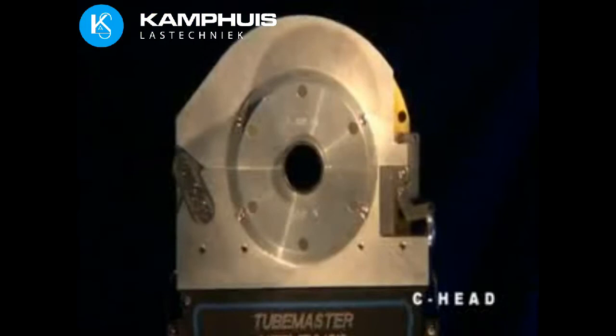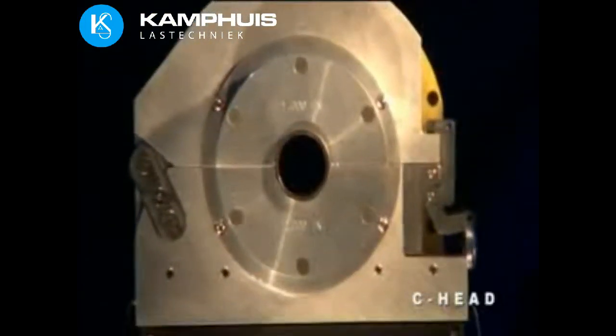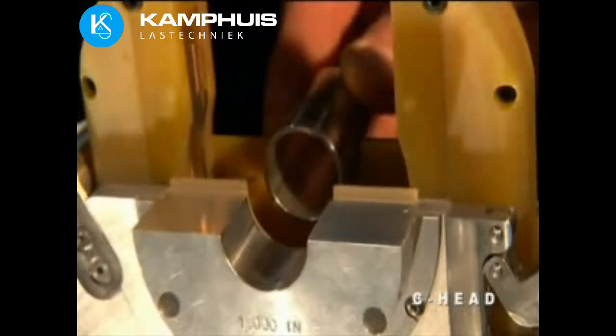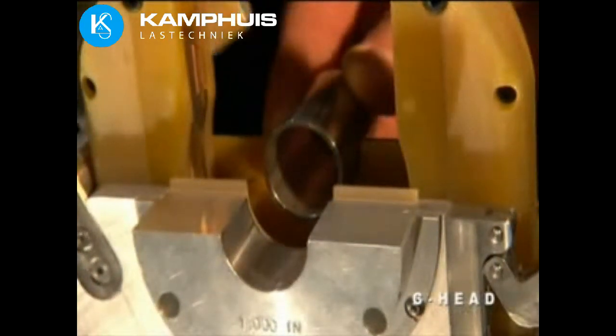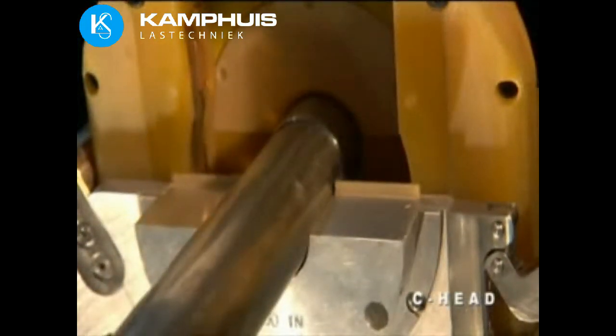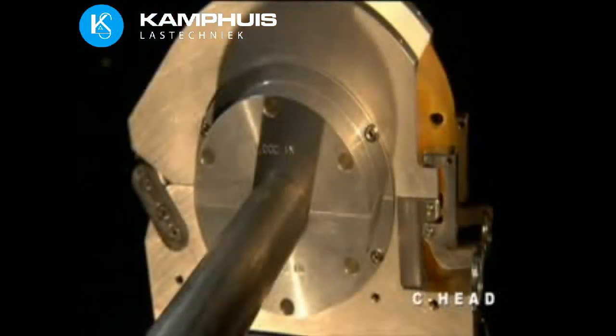Magnetech C-Series weld heads are designed for gas tungsten arc welding of thin wall tube and pipe. If you are interested in an easy-to-operate system for autogenous or fusion welding of tubing, the C-Head is the product for you. The lightweight C-Head is equally suited for shop or field use. The double clamping design simplifies workpiece fit-up and eliminates tack welding in many cases.